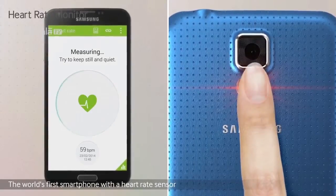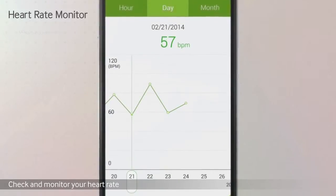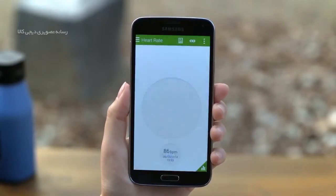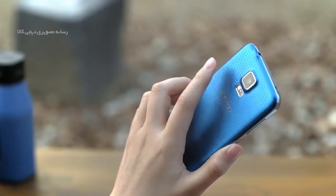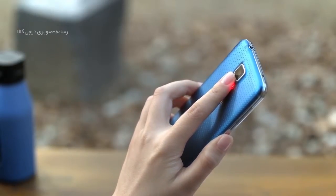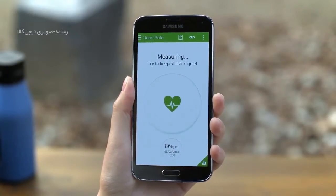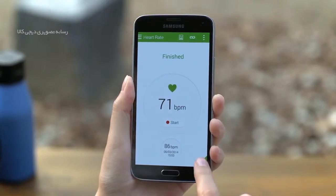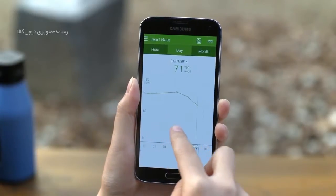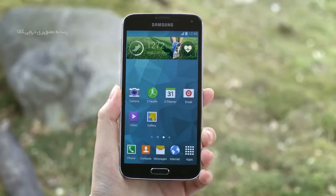عملکرد سنسور گالکسی اس 5 چندان سریع نبوده و ممکن است کمی طول بکشد تا به کار کردن با آن عادت کنید. یکی دیگر از سنسورهای قابل توجه در گالکسی اس 5، سنسور ضربان قلب است که آن را از همه پرچمداران موجود در بازار متمایز می‌کند. این سنسور درست در قاب پشتی گوشی و در سمت راست فلاش دوربین قرار داده شده و برای استفاده باید ابتدا به برنامه S Health بروید.